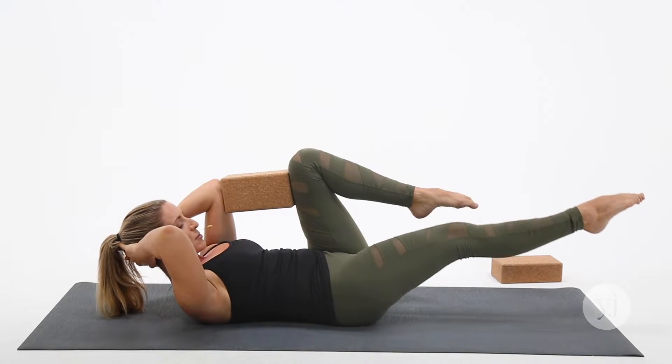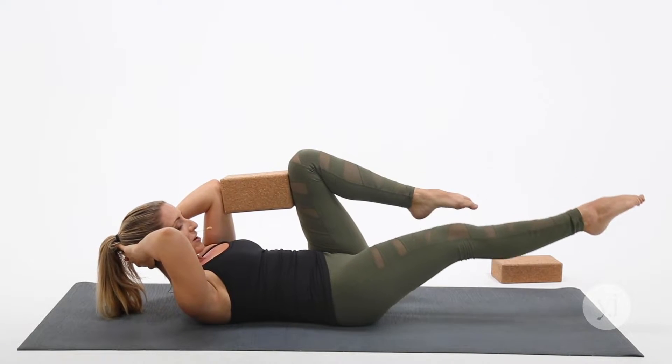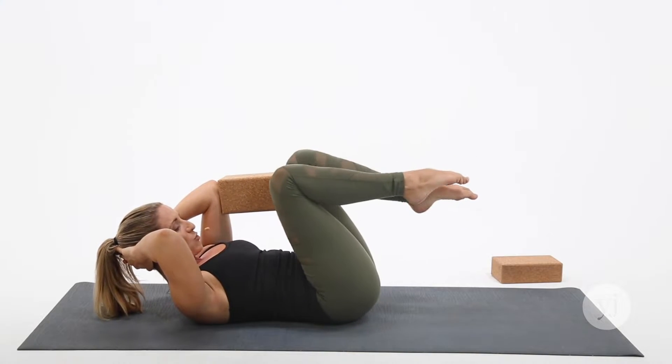You've got four more rounds. Make sure to keep length in the back of your neck. Three more, keep that low back down. Draw it in. Final two and one.